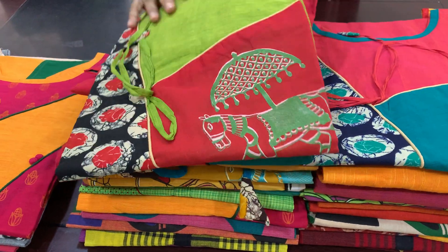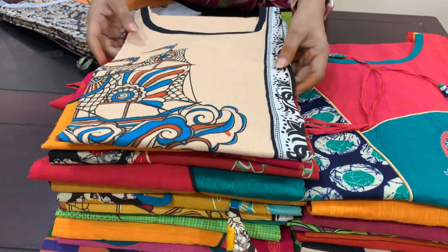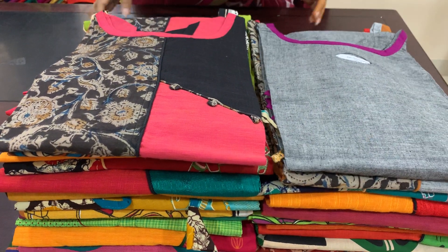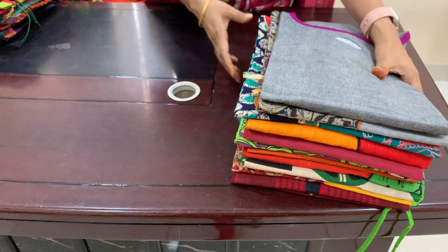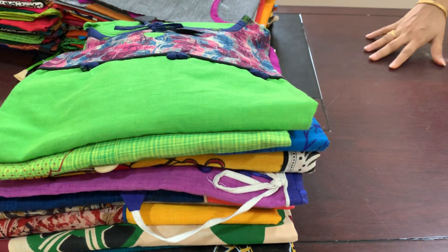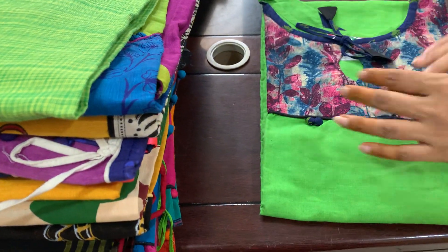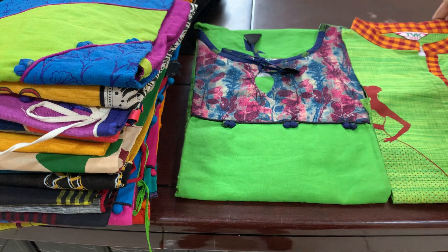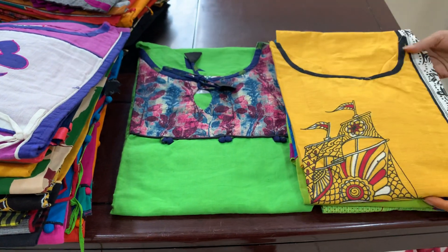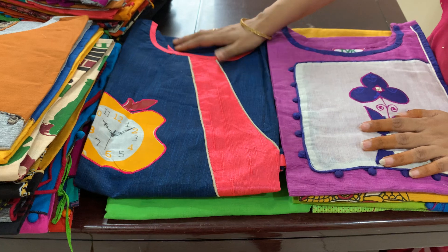This is also pure cotton. This is a bond fabric. This is also a bond which makes you good stock. I will show you the stock. Now the stock price is ₹100. I am going to make a match for the other side — I am going to make a double XL size.